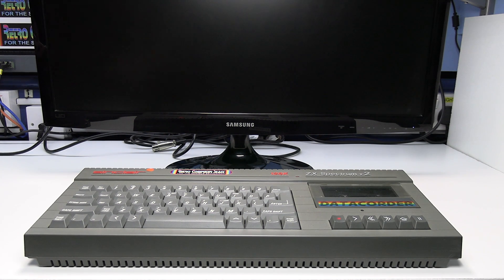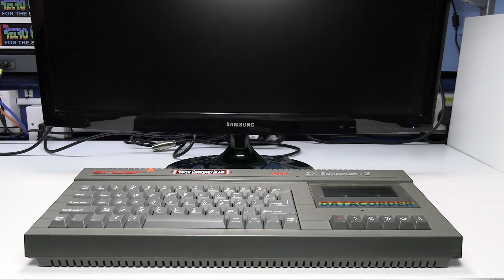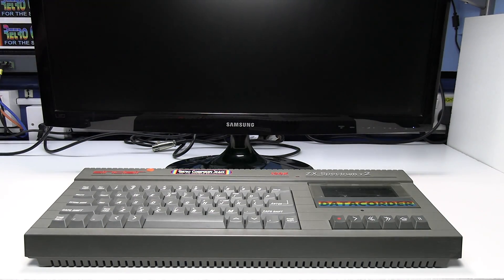This is Ian Priddy from the Retro Computer Shack. In this video I'll show you how to connect a Spectrum Plus 2 grey model, or a Spectrum Plus 128K or TOSRAC model as it's often referred to, to a TV via the SCART input.